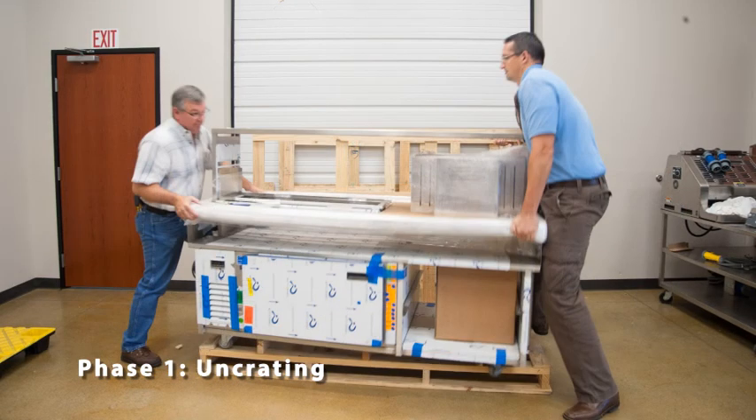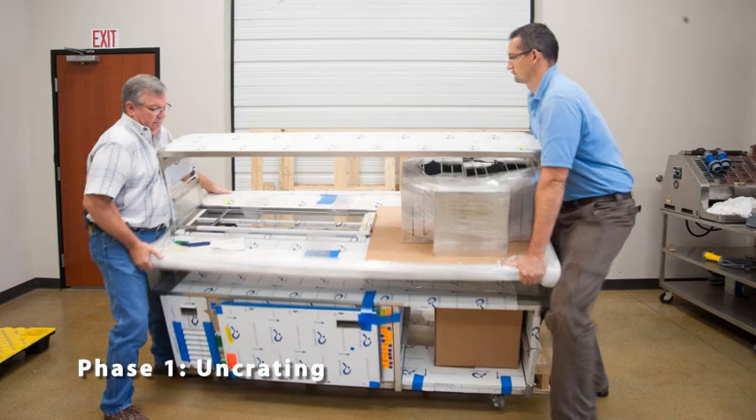The HD prep table is extremely heavy — do not attempt this step alone. With a partner, slowly move the prep table to the edge of the skid. Angle the table down until the casters touch the floor, then continue to move the table off the skid and gently onto the floor.